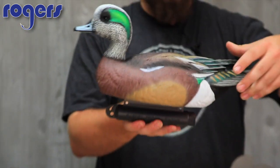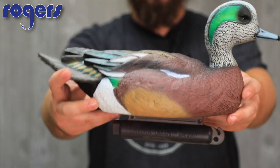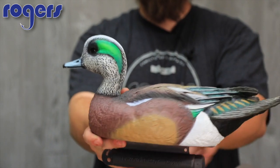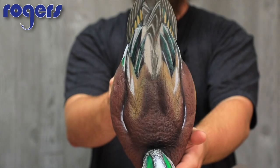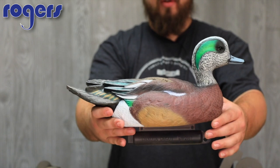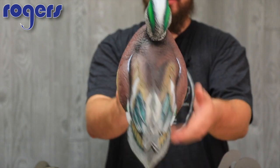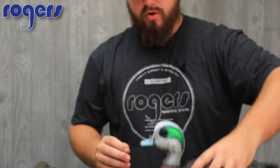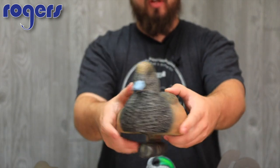Let's start with the 2017 Wigeon. I want to let you guys get a closer look — turn on the HD and get a close look at this decoy so you can make a better decision when thinking about what Wigeons to add. That's the Drake, and here's the Hen. Great job on the head, great detail.